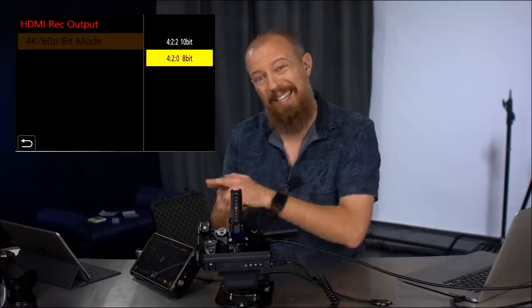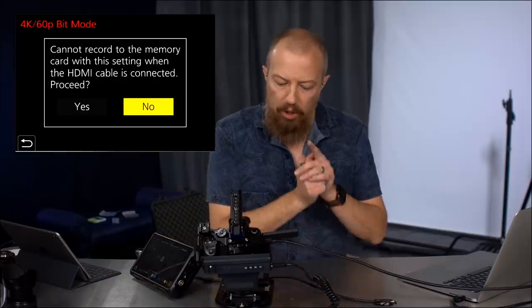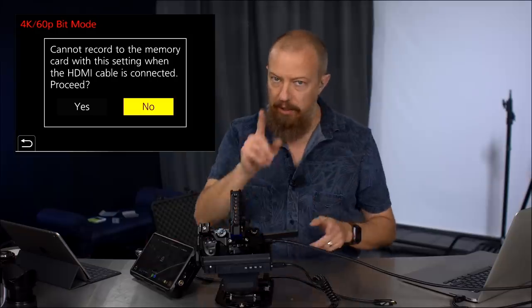However, if you want to get that 10-bit recording, then you go to this menu and you switch it to 422 10-bit. Now when you do this, it's going to give you a warning. It says 'cannot record to the memory card — the internal SD card — with this setting when the HDMI cable is connected.' Very important point.